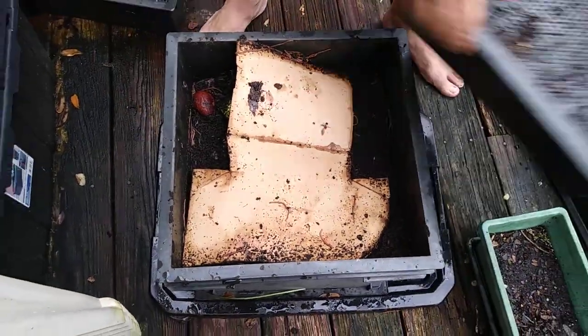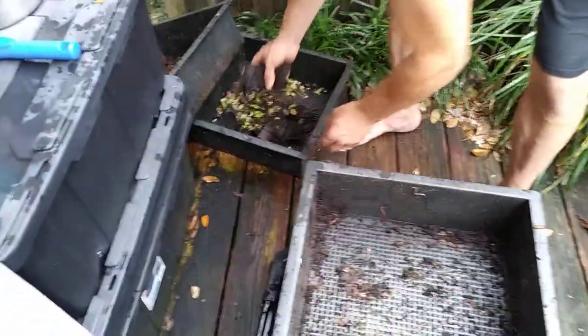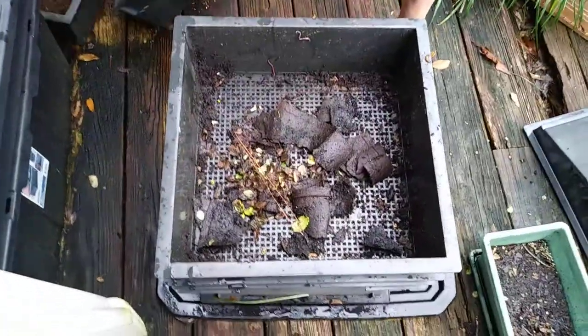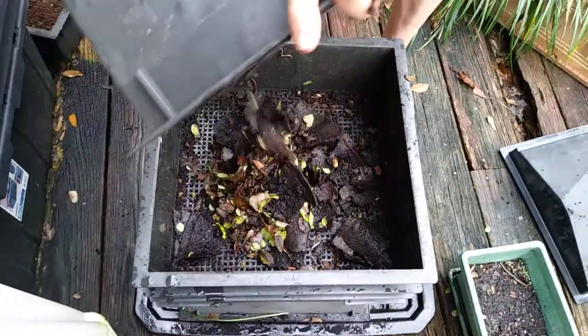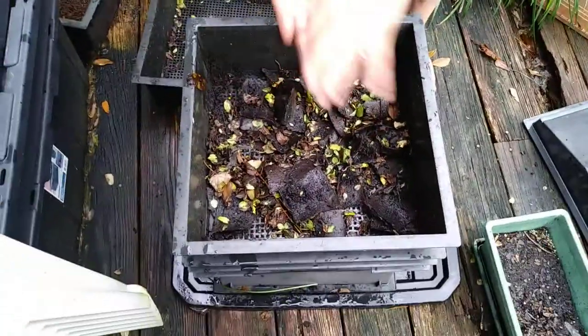I'm going to put my tray ready to go here. I've got some old cardboard from these cardboard pots I'm going to throw in here. I swept up some of my herbs that dropped off.